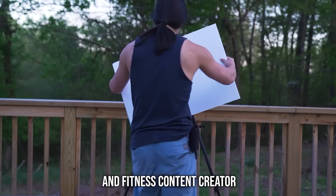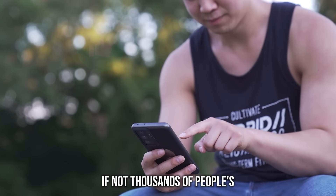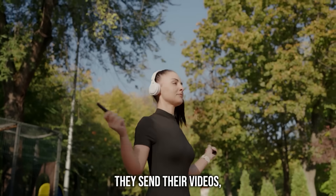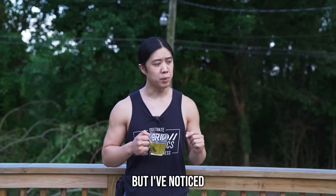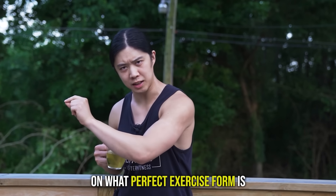During my time both as a personal trainer and fitness content creator, I've reviewed hundreds, if not thousands, of people's exercise form. They send in videos, I give my thoughts and feedback — it's cool and I hope I can help them. But I've noticed a consistent misunderstanding on what perfect exercise form is.